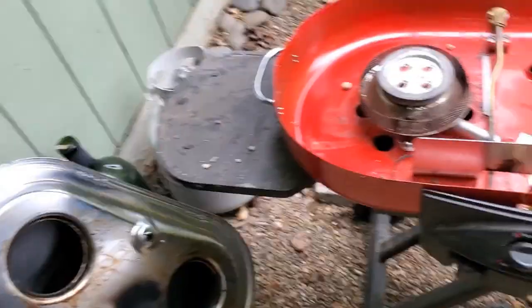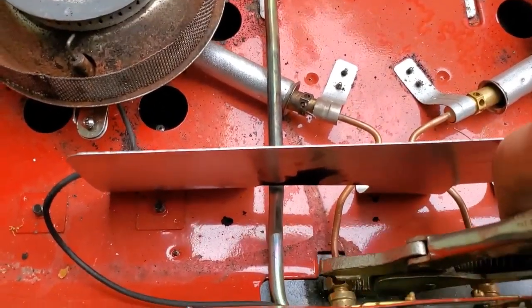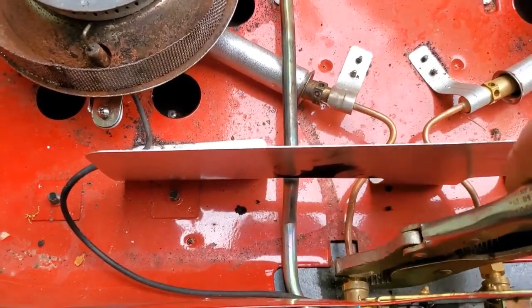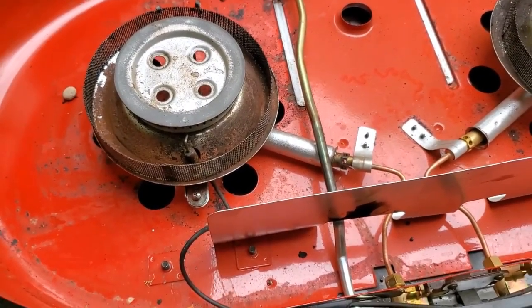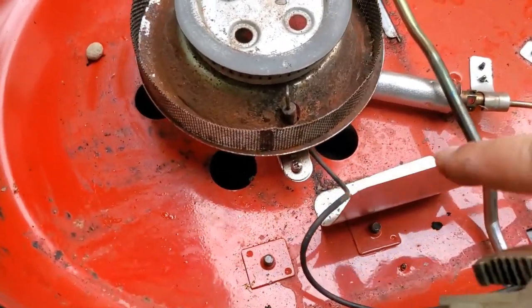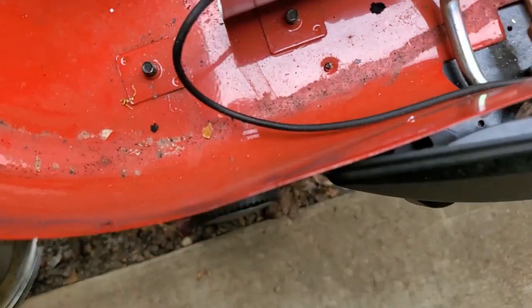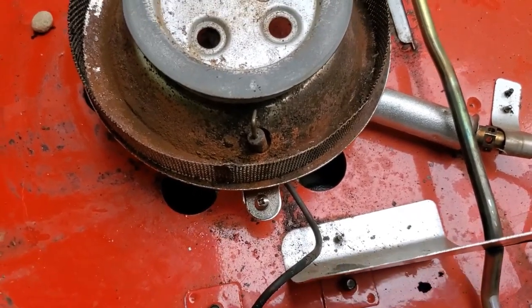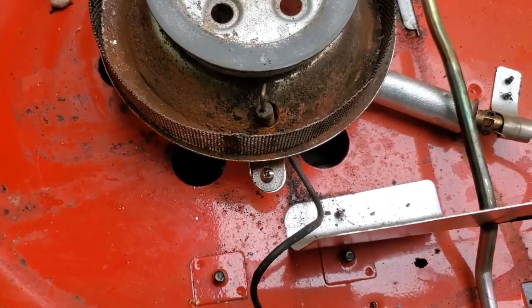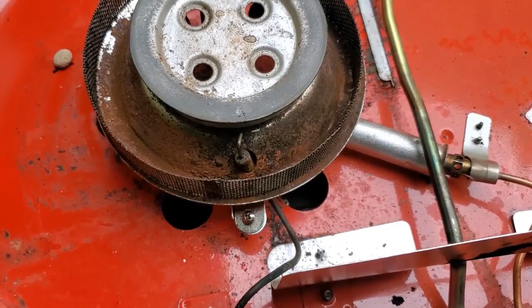I'm going to go ahead and reassemble. I've reattached this part and made it hand tight with just a little extra turn, but not too much because that's a brass fitting. Then I'll reattach this screw in place. By the way, you don't need to take that screw off even though the manual says that's how you take the burner off — don't do it. It's just the attachment for the little piezo lighting fixture; you don't need to mess with it at all to do this cleaning job, so skip that step as indicated by the manual.